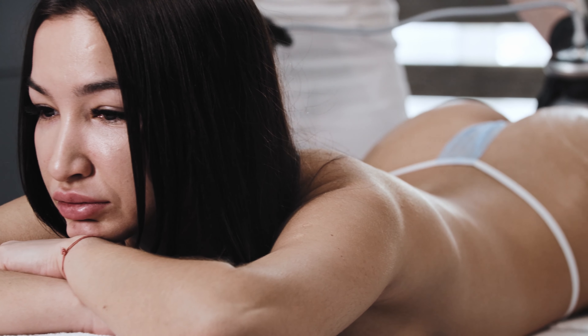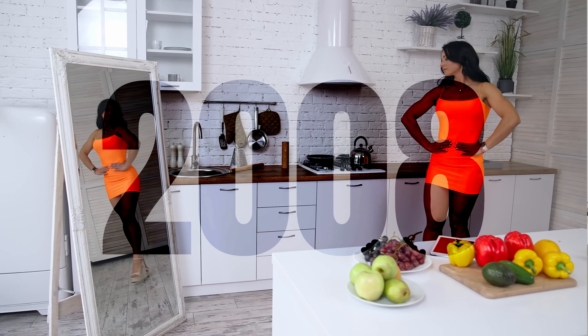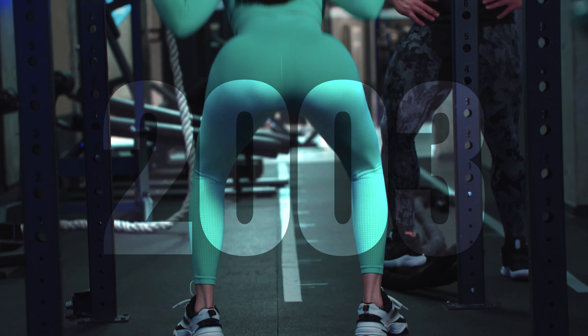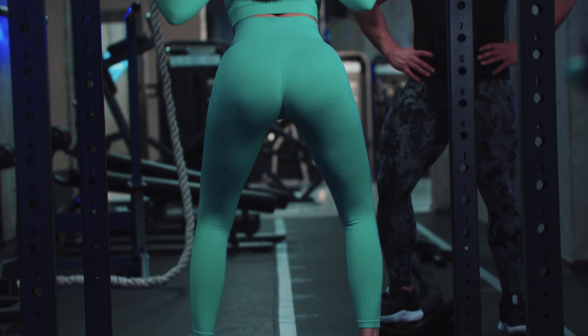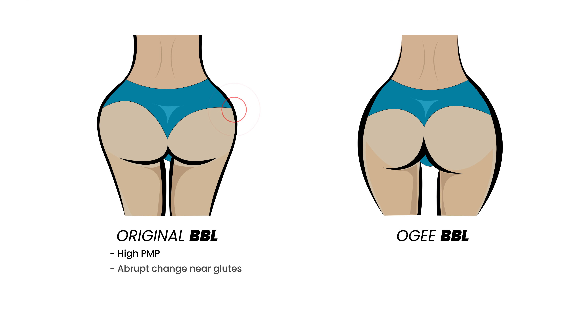I think when BBLs were first done — going back 10, 15, even 20 years ago — the point of maximal projection was kind of high. It was all about getting more of a shelf, a really big butt, and everyone knowing that you had a big butt.